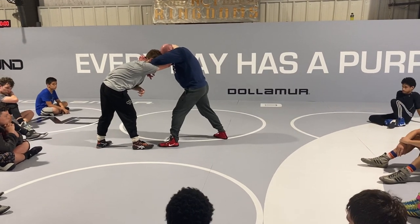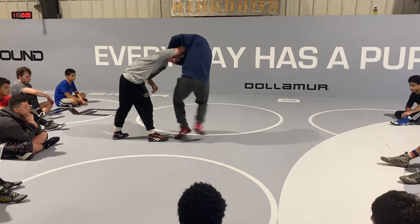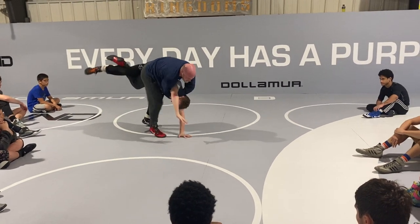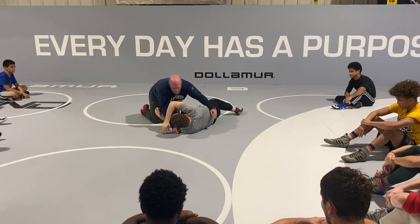I'm going to change my lead leg — matching toe to toe. I'm going to foot change, and when I foot change, I'm kicking. See how I'm kicking and clearing out and starting to spiral into this guy.